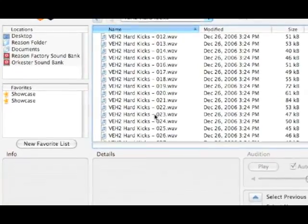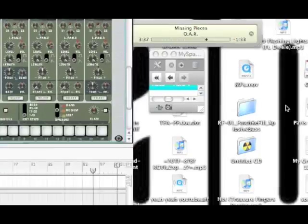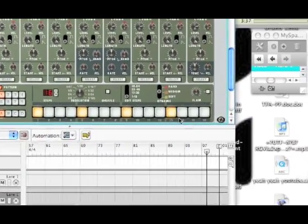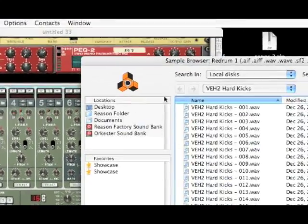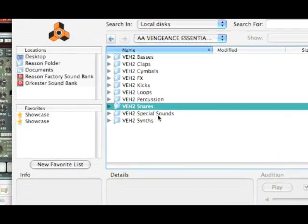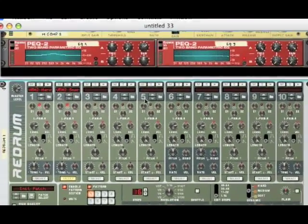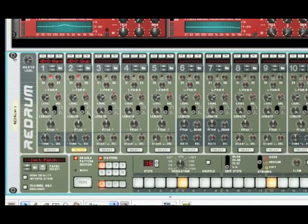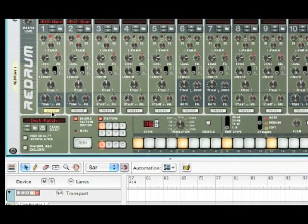Just pick any old kick drum. The louder the kick, the harder the pound will be — so keep that in mind. Put the snares on 5 and 13, and just use any old snare. You can put cymbals in, whatever you want. But really, the biggest key is that you have a really hard bass drum, and that it's on 1, 5, 9, and 13. That's very important.